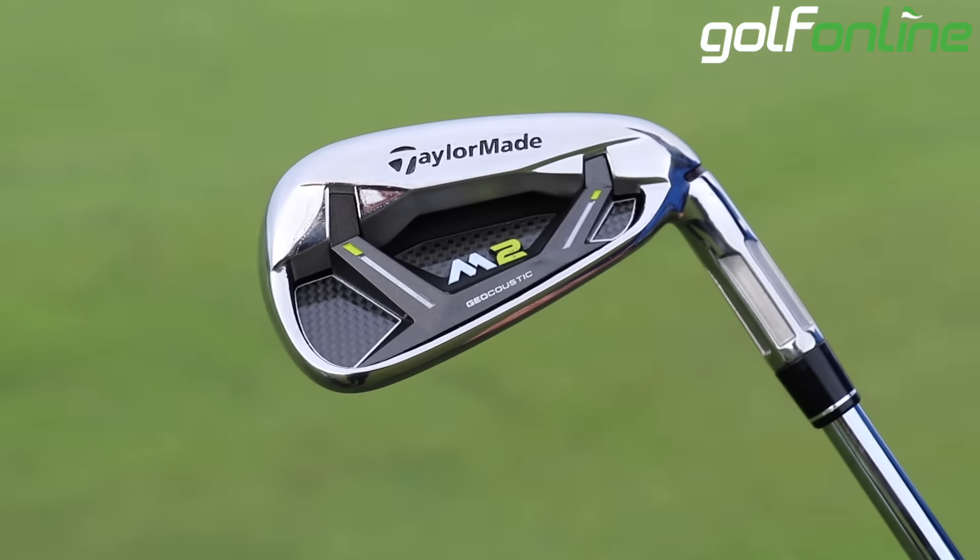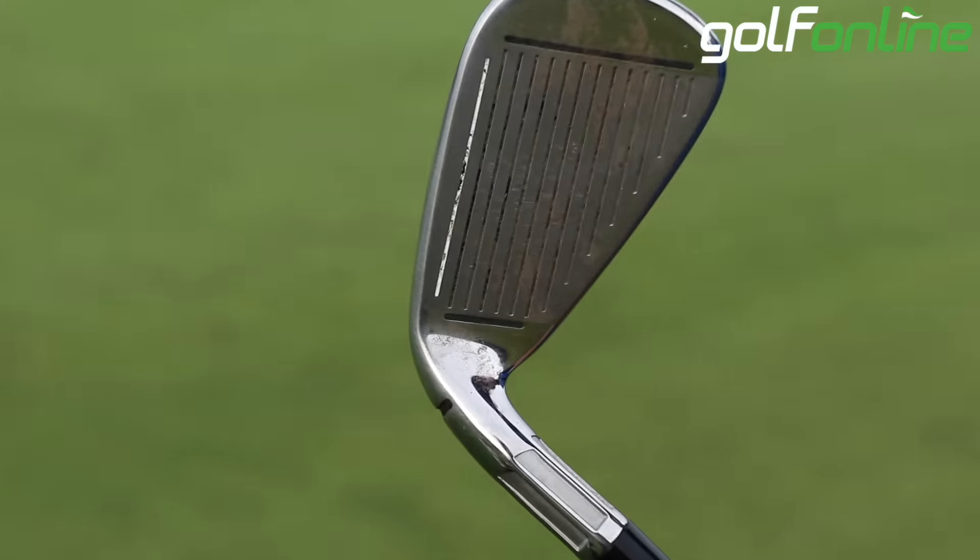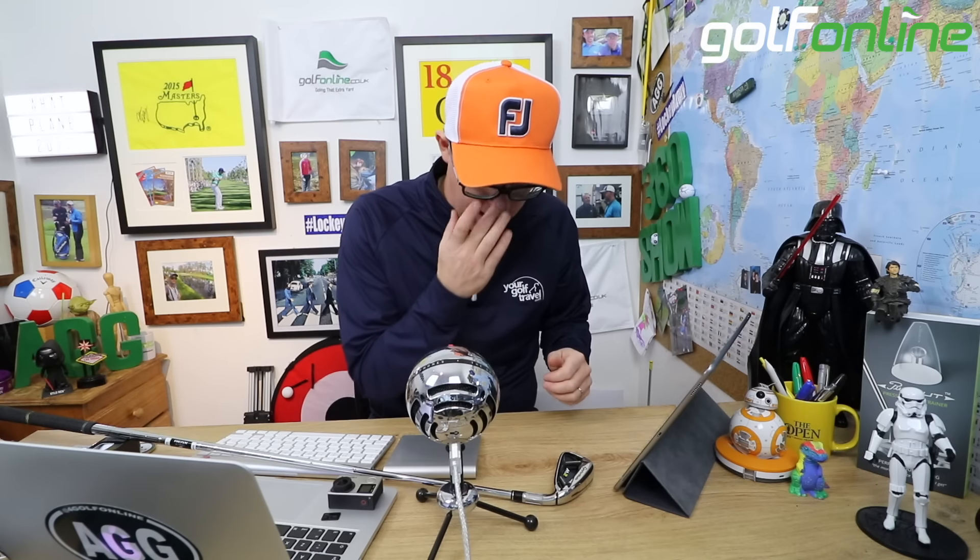With the new M2, we get this fluted neck where they remove weight from the neck, trying to save weight in certain places so they can distribute it in others — helping you with weight distribution out in the neck.